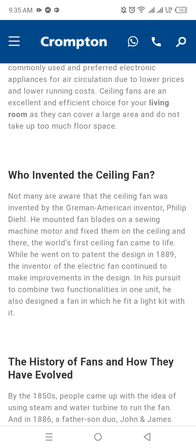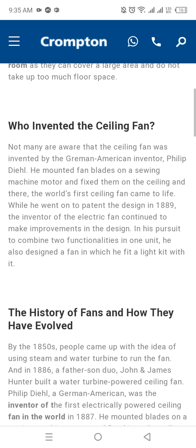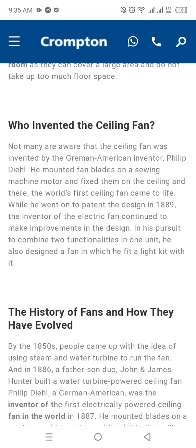Ceiling fans are an excellent and efficient choice for your living room, as they can cover a large area and don't take up too much floor space.